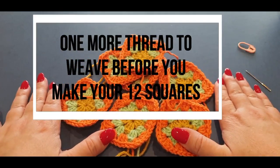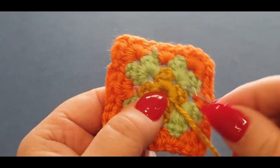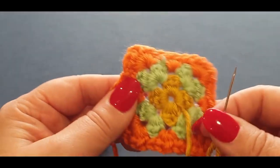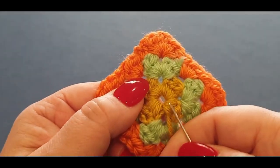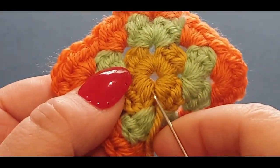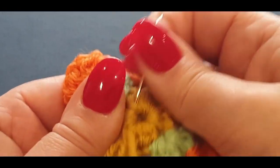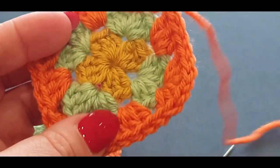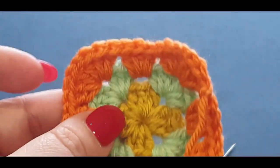I also wanted to show you this one thread right here. Notice how this is a small square with half doubles that I've done in the past for something else. I'll quickly show you how to weave in that middle end. With the middle one, even though we crocheted over it, still go through and sew right in there — make sure you can't see the needle on the other side. Pull your needle through and give it a tug, and what it does is it tends to close up the center. See how it's kind of closed up — you can still see a tiny little gap, but it's closed up a lot more.